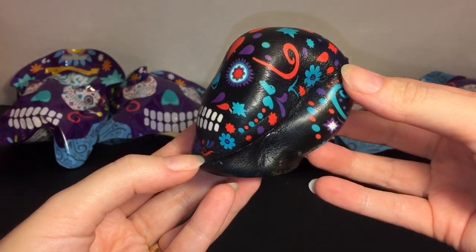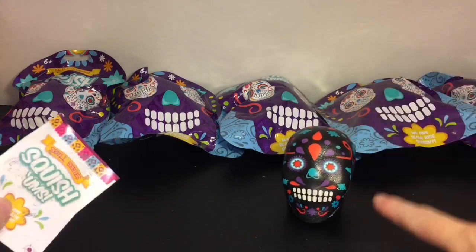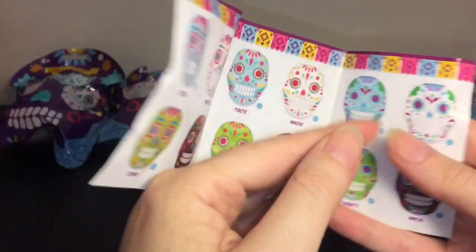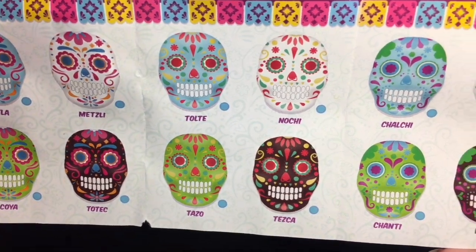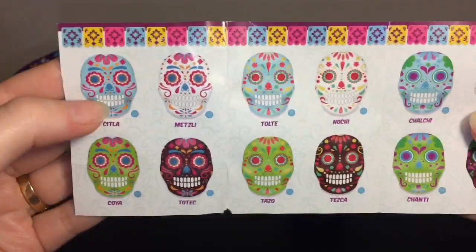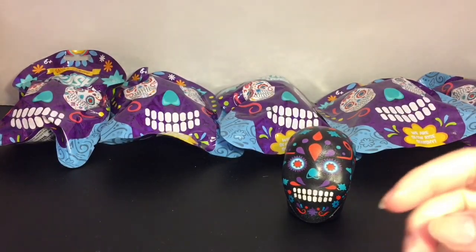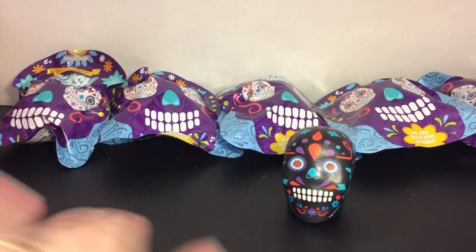You can get them pretty flat - they have a decent rise to them, and because it's flat they'll actually sit like that. Very cool. Let's open this up and take a look - oh wow, they actually do have names as well. On the back we have Melina. I actually think I like the black skulls the best - they're so colorful with the bright vivid colors popping on the black.